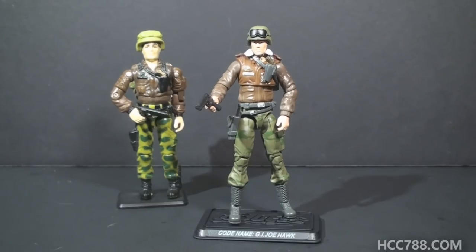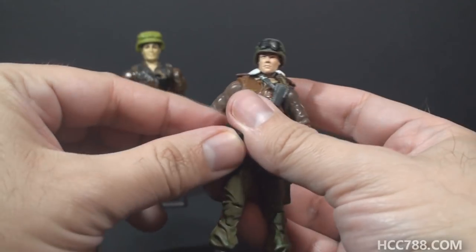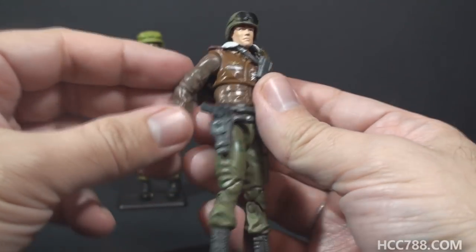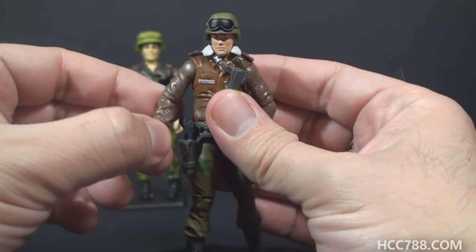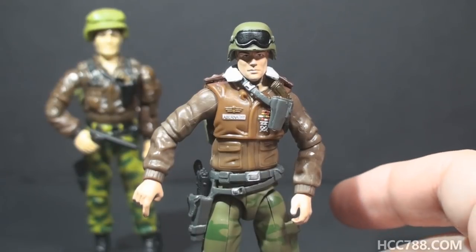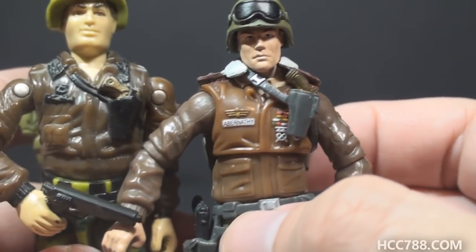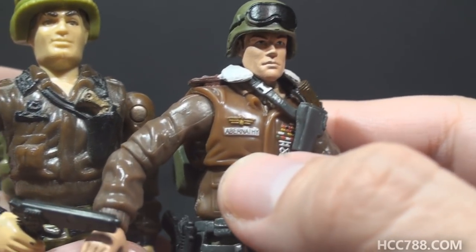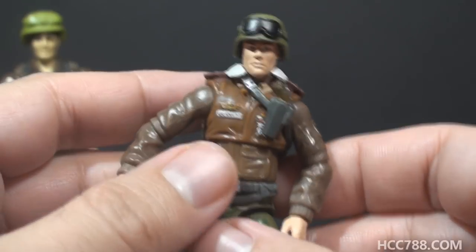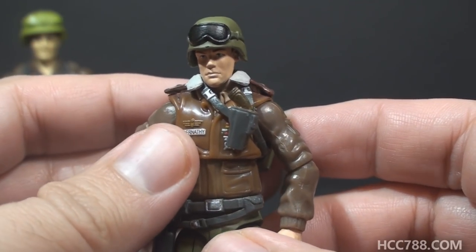The 2008 G.I. Joe Hawk fixes at least a couple of those problems. First of all, you can now finally put General Hawk's pistol in a holster. This version of Hawk comes with a functional holster on his hip, and that is fantastic. This is something that modern figures unquestionably do better than most vintage figures. Another thing modern figures tend to do better is the fine details — on the vintage figures a lot of those small details just had to be suggested. On the modern figure, for example, you can read the name tag. It says Abernathy. He has a bunch of additional battle ribbons and stuff like that on his jacket. Unfortunately, although he has that second pistol, it is still not removable — it's still only decorative.